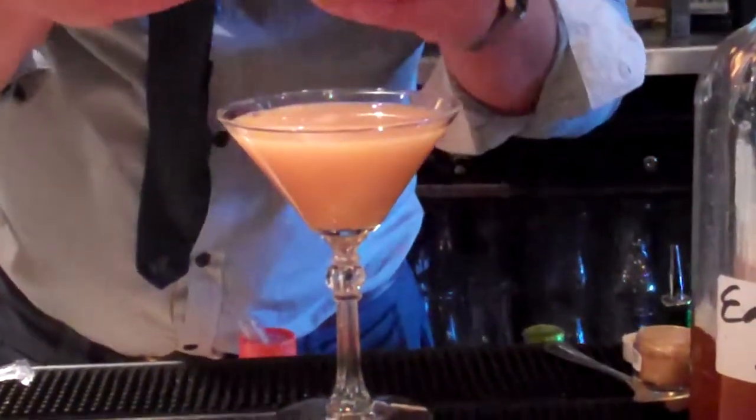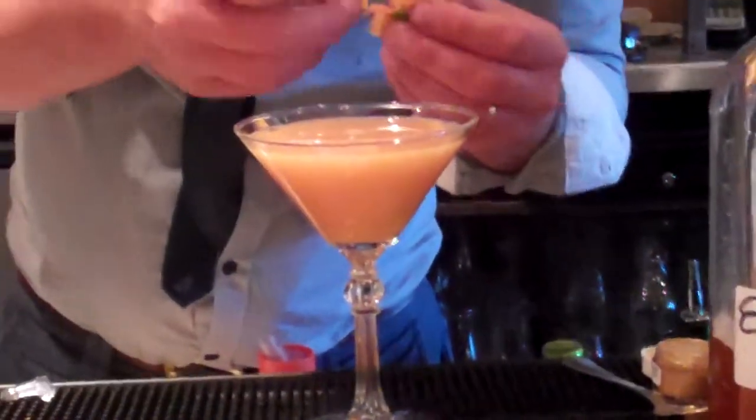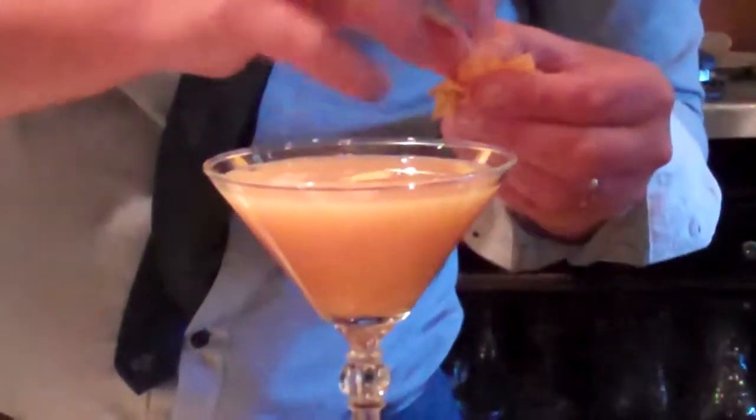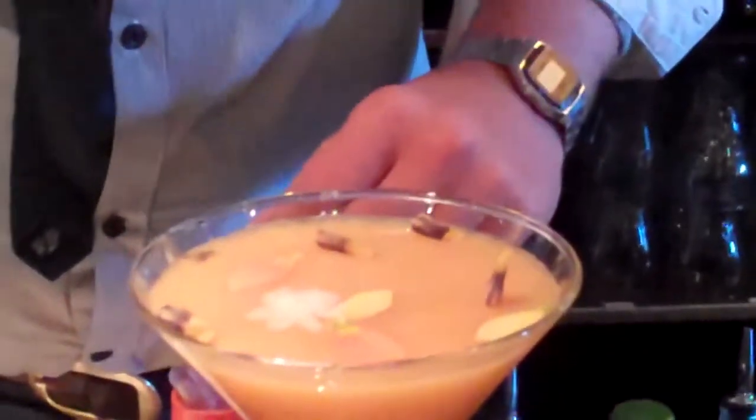Then we're going to garnish. We've got some marigolds — hence the name. And you can also use Burini flowers, which you can get from Wild Harvest, or Yasmin flowers. Anything you like really, they are beautiful as well. That's going to be the Chelsea Flower Show cocktail for Draco Morgan as well. There you have it — the Marigold Martini.